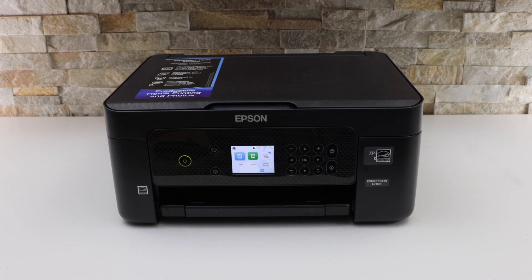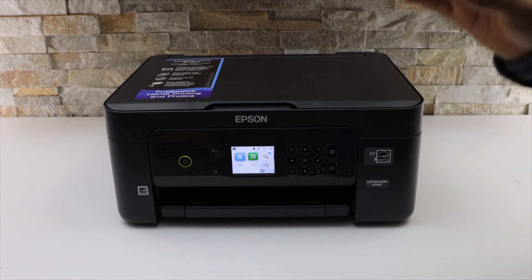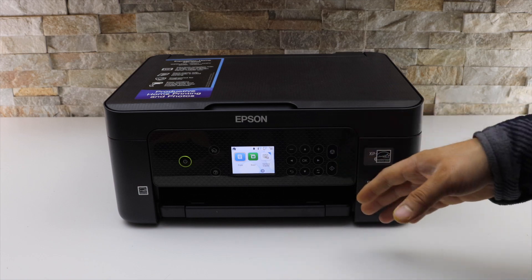Today's video is regarding the Epson XP4205 printer. I'm going to show you how to do the wireless setup of this printer.